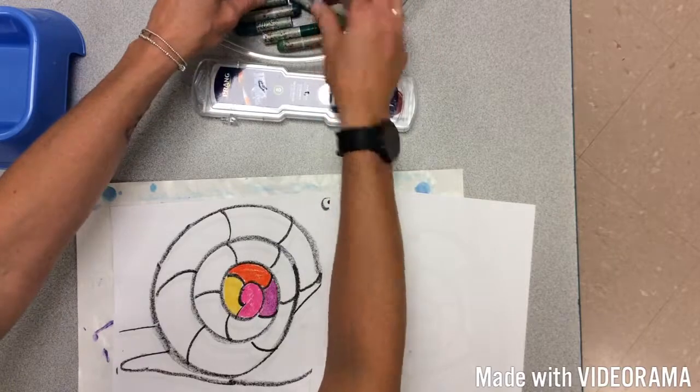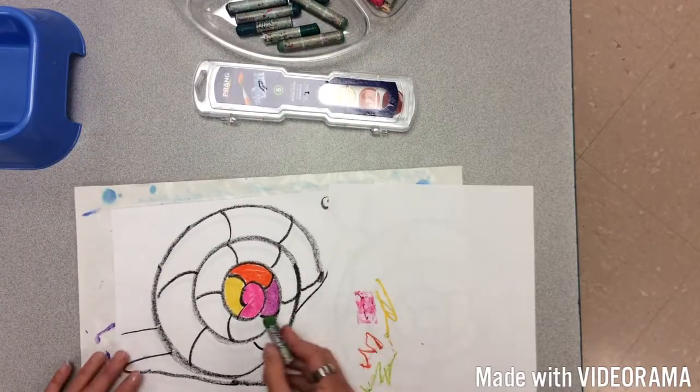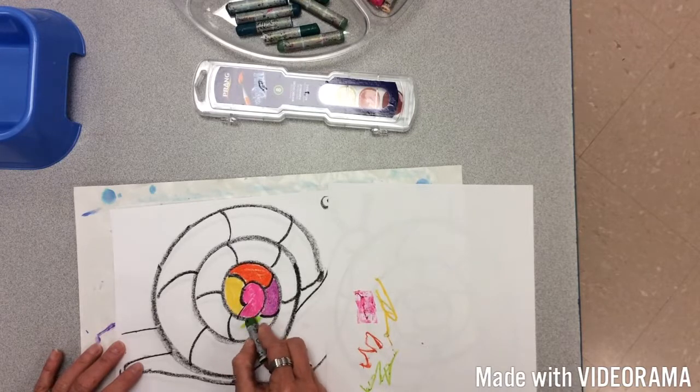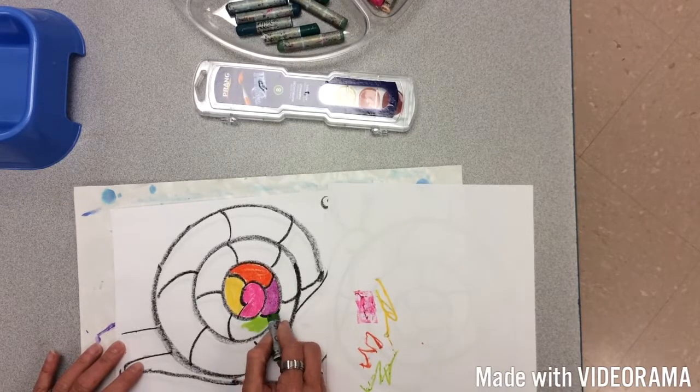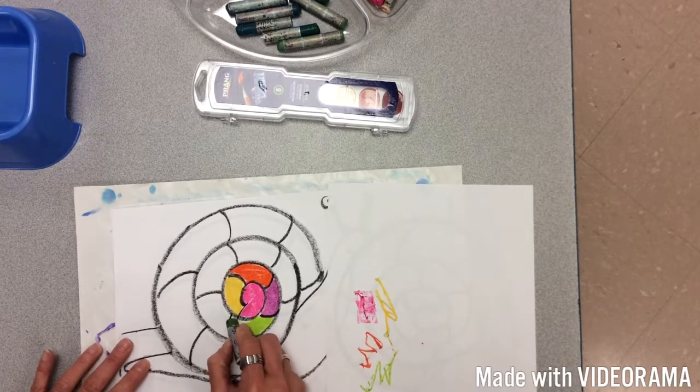Then maybe I would choose green after this. Start with the lighter green, then go into the darker green, then the light blue, and then the dark blue. We're going to pretend I have this whole thing colored in.